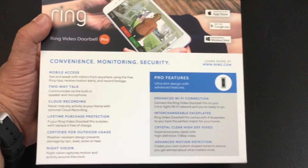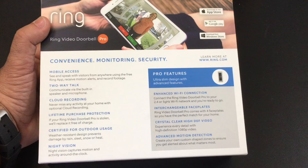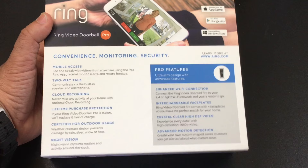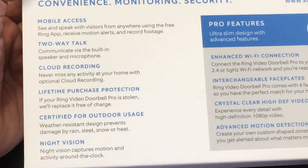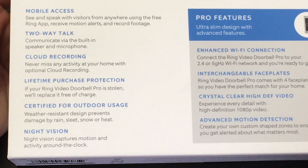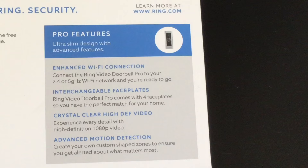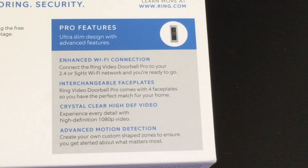For those who haven't yet experienced the Ring doorbell, this is the professional version. The previous version is still available and discounted at some retailers. This version is around $249–$250. It features mobile access, two-way talk capability like an intercom, cloud recording so footage is saved independently of the device, purchase protection, night vision, and outdoor certification. One exciting improvement is Wi-Fi support for both 2.4 and 5 GHz connections.